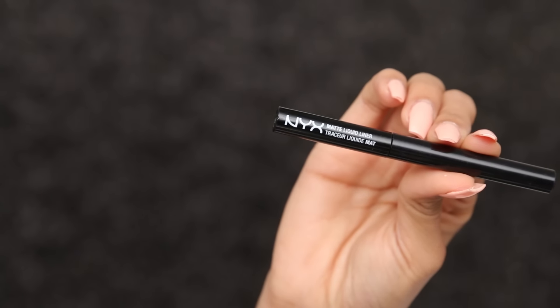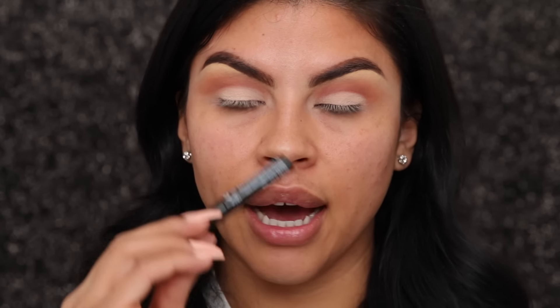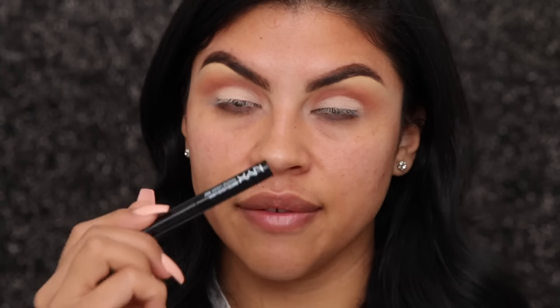I absolutely love this eyeliner — I mentioned it to you guys on Instagram. It's the matte liquid liner by NYX in the color black, and I love it because it dries down super black. If you guys are looking for a really good liquid liner I would recommend this one. I used to use Elf but this came into my life and took over.